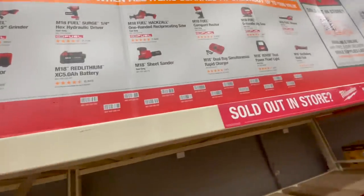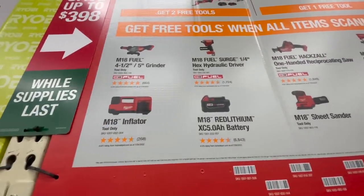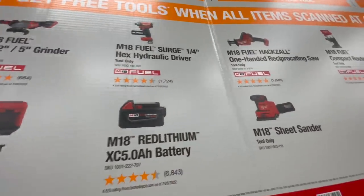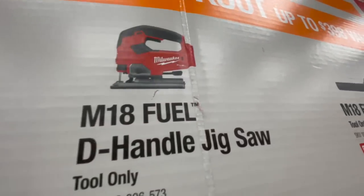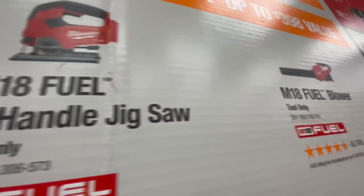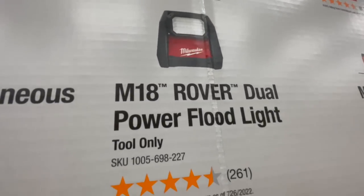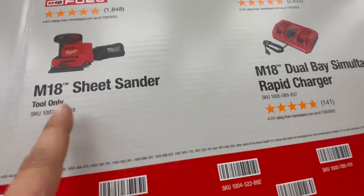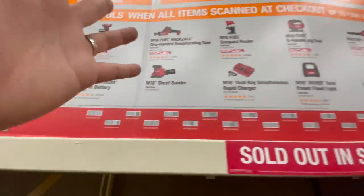The Milwaukee free tools available include: the M18 FUEL grinder (four and a half to five inch), the M18 FUEL Surge hex hydraulic driver, the M18 hacksaw, the M18 FUEL compact router, the M18 FUEL D-handle jigsaw, the M18 FUEL blower, the M18 oscillating tool, the M18 Rover dual power flood light, the M18 dual power simultaneous rapid charger, an M18 sheet sander, another five amp hour battery, or the new M18 inflator.